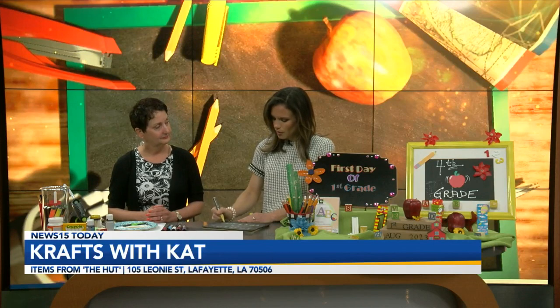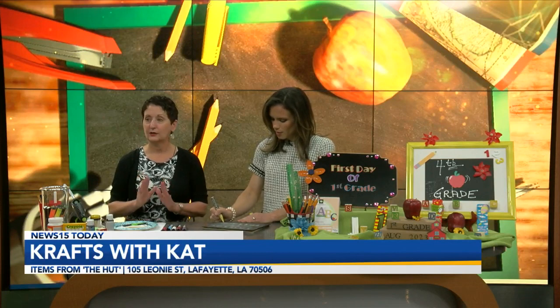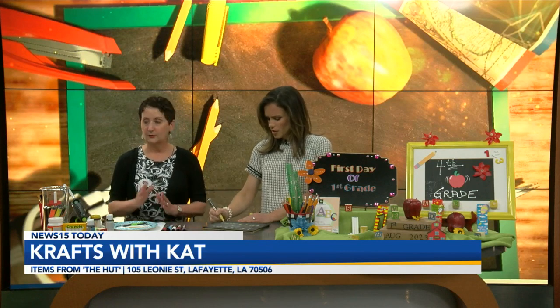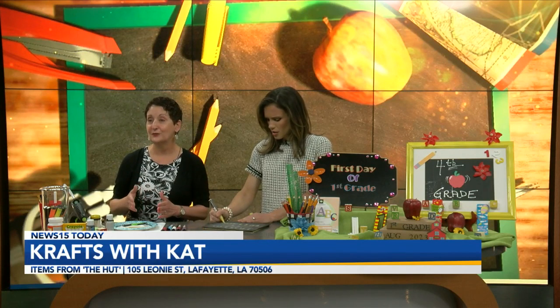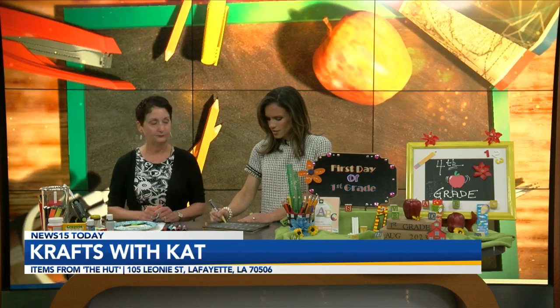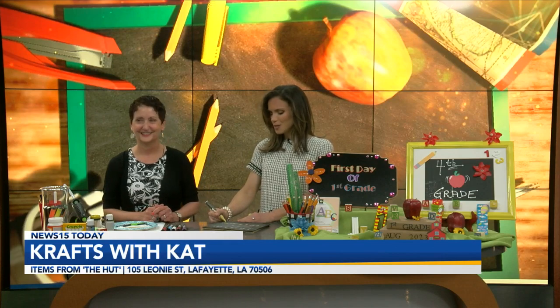We have about 30 seconds left here. What are we going to be showing next? Hours are Monday through Saturday, 9 to 4:30. And next we'll show how to decorate the frame itself — can't wait! I'll probably stay right here until that time comes, but stay with us. We've got more News 15 Today coming your way.